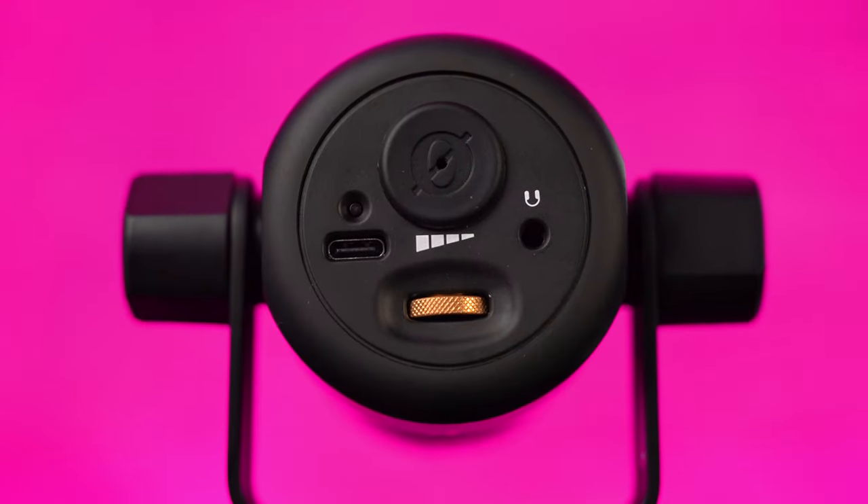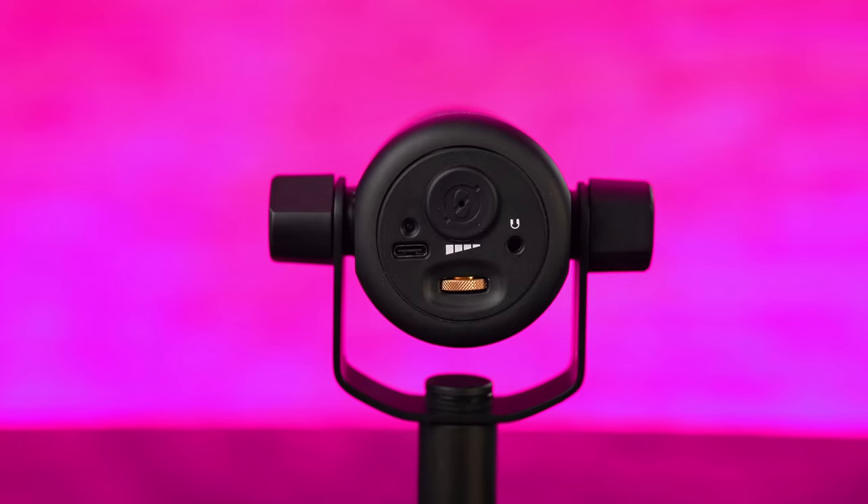On the back you can see two plugs. There's a headphone output so you can monitor your sound directly from the microphone using the rotary volume knob — that controls only the headphone output level, not the preamp gain. To adjust the preamp gain, you have to do it from your audio interface if using XLR, or from your PC or Mac sound preferences.